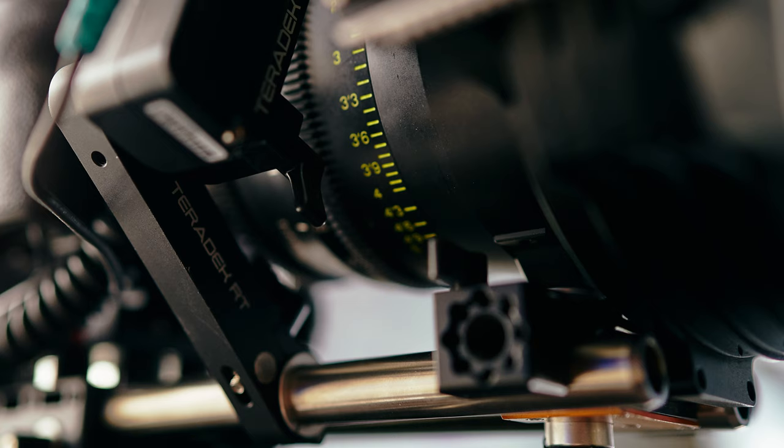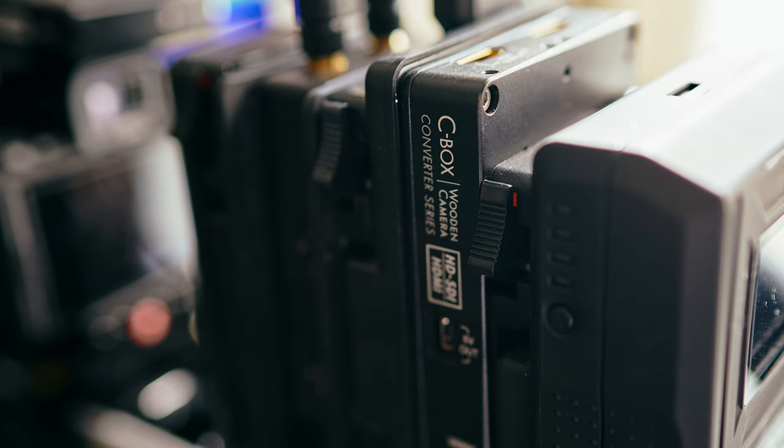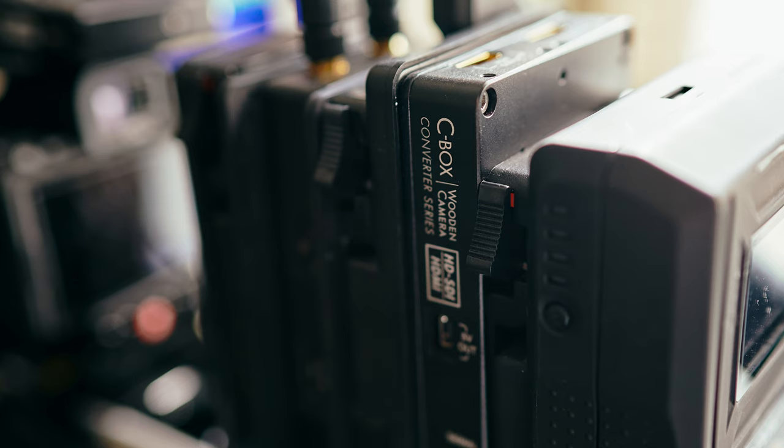When using motors as powerful as these, a lens support is pretty much necessary. I'm using the Bright Tangerine lens support, which locks the lens in place and reduces stress on the lens mount. Moving towards the back of the camera, we have a gold mount sandwich, starting with a battery plate that includes a dummy battery to power the camera.